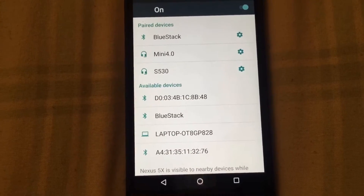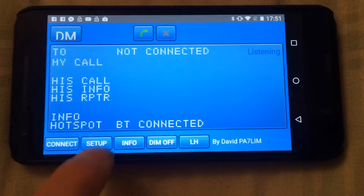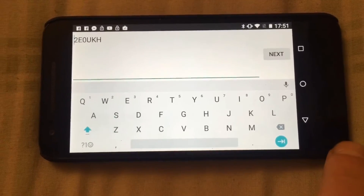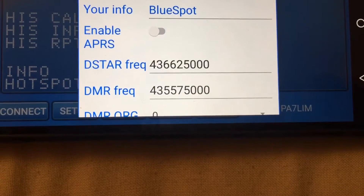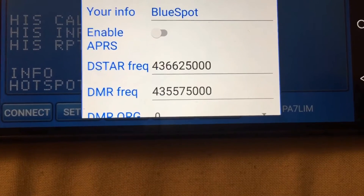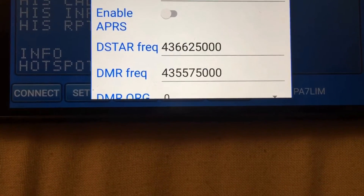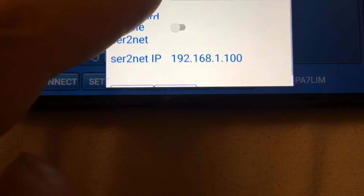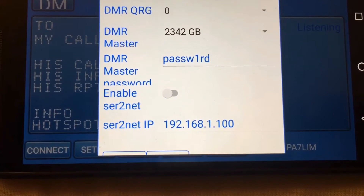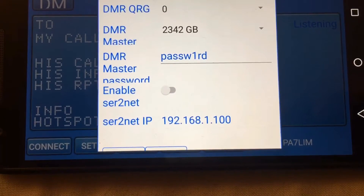Once paired, go ahead and run the BlueStack software. Go into setup and put in a few details: your callsign, your D-Star frequency, and underneath your callsign is your DMR ID — put that in. Your DMR frequency should correspond to the frequency you used when programming the radio. DMR QRG — set the error correction to zero, that works best for me.